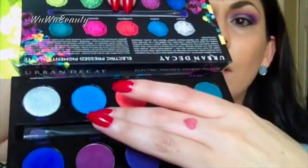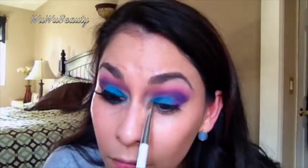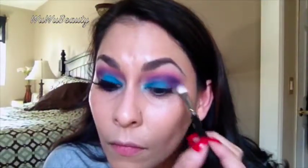Now I'm going to grab a smaller shader brush — the Sonia Kashuk for Target — and I'm going to pick up Gonzo from the palette and apply it all over the lid. You can also use the brush that comes with the palette, which is just perfect, but I decided to use this one. Then I'm going back with the 217 and blending out a little bit of Urban to give that change of color, that contrast.